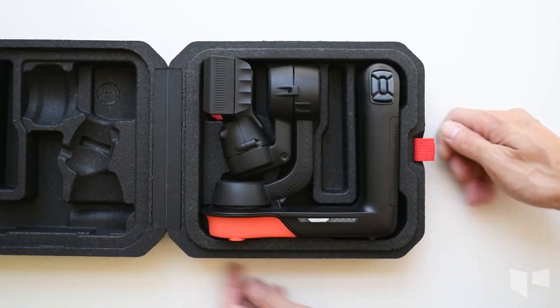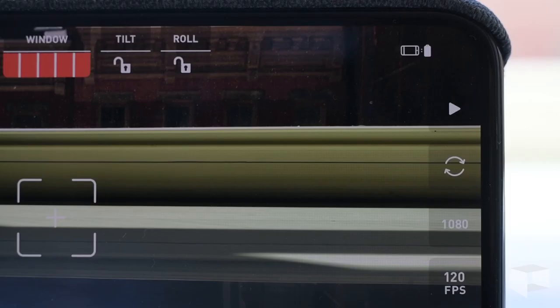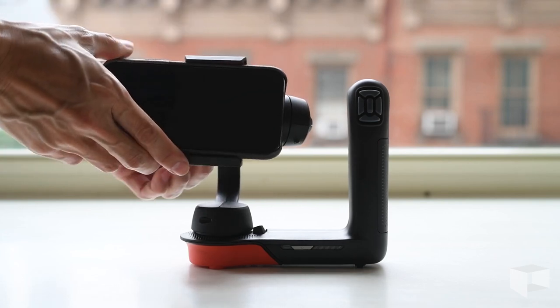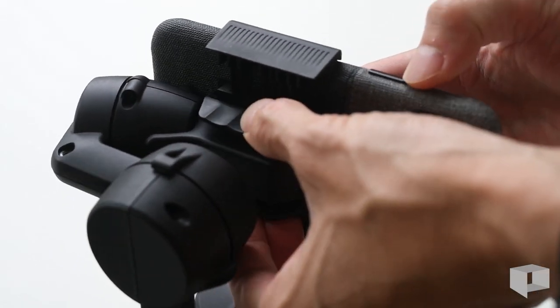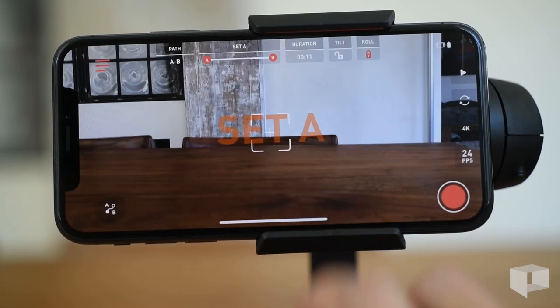The Movi comes in a sturdy foam carrying case. Lithium-ion batteries provide hours of use, and charging is accomplished via USB-C — your phone will almost certainly run out of power before the Movi does. Like any gimbal, the most important pre-flight activity is to balance your camera in the device. The phone harness is really easy to open using the squeezable clips on the back. I was able to use the Movi with my camera case attached to it, and I had no pairing problems with the app — the device paired every time without a hiccup.